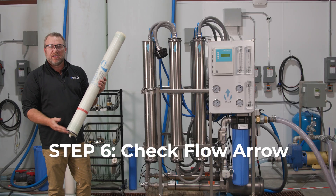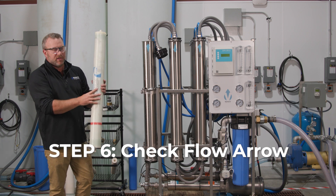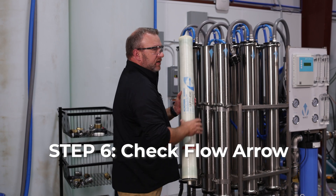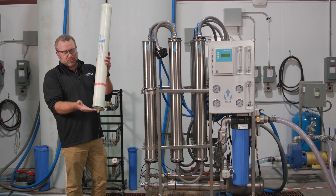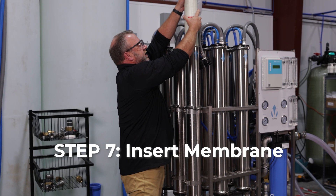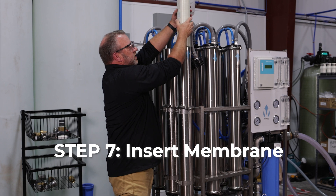After we have the o-ring lubricated, we want to check the flow direction on the membrane itself. All of our membranes are going to have a flow arrow on them, so we can match it up with the arrow on the housing to know which way it needs to go in. This is a flap o-ring, so we can't just push it straight in or the o-ring is going to flap up and let water by. We need to gently start it and as we're inserting, spin the o-ring down and in.